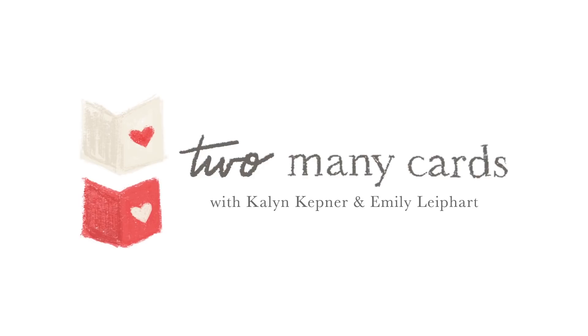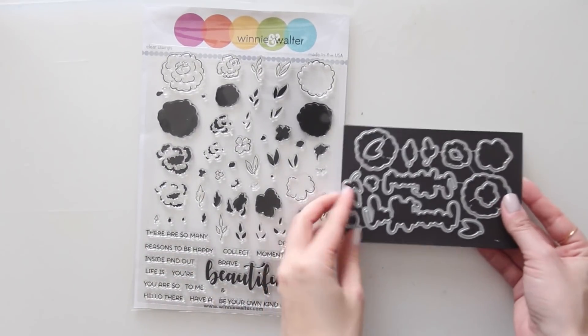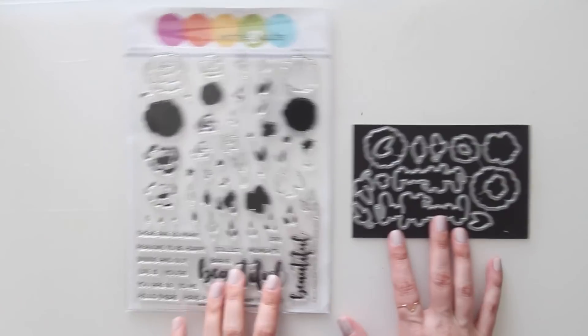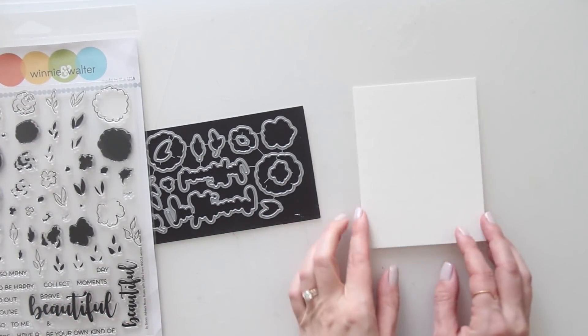Hi there, it's Kaylin and welcome to another video in the Too Many Cards series that Emily Leapheart and I created. Today we're working with Winnie and Walter stamps and dies, using the In Bloom Ashley's Rosie Posies stamp set with the coordinating die set.